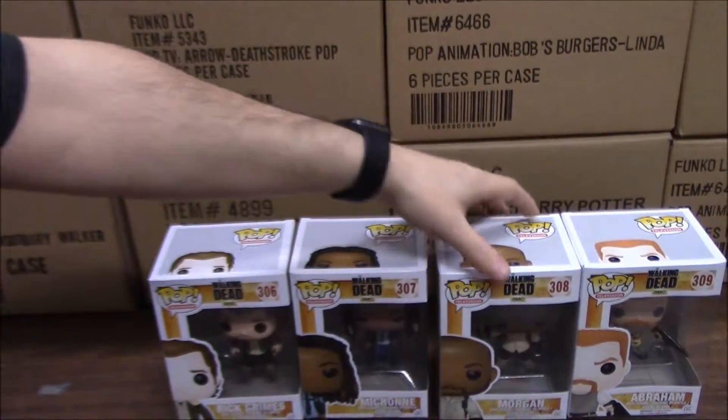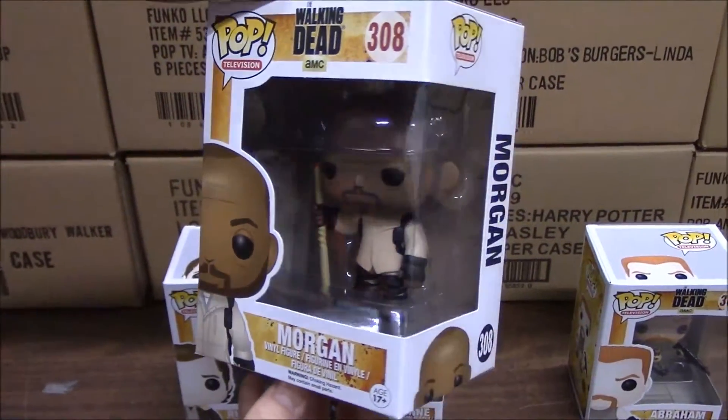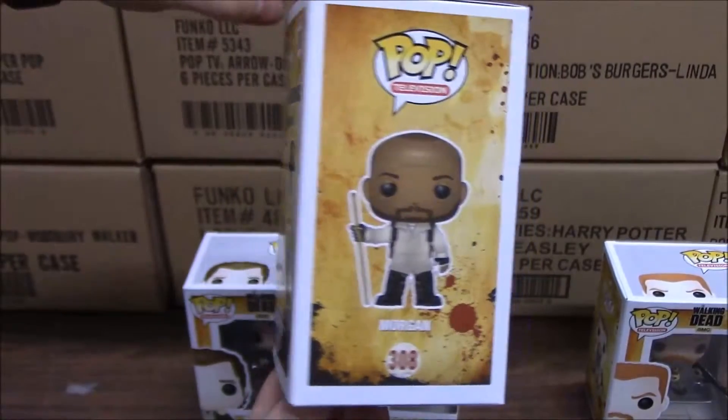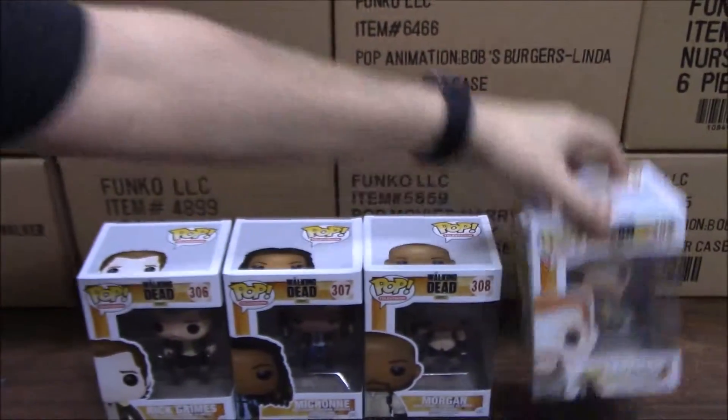And here we have Morgan. And lastly, we have Abraham.